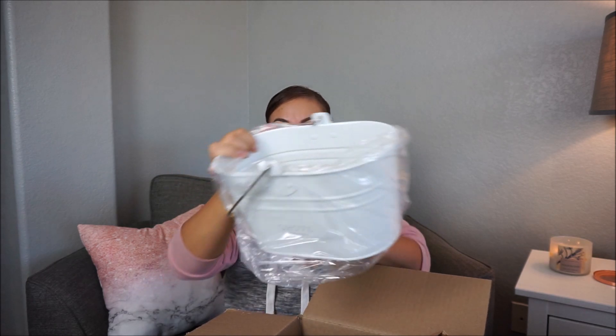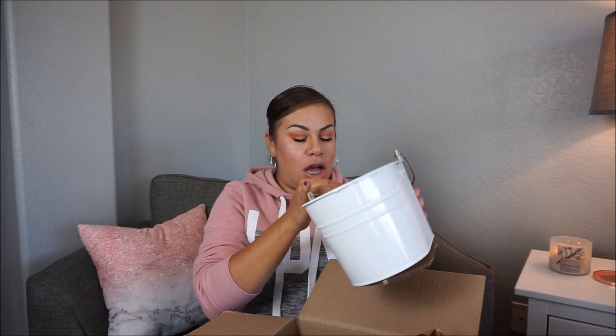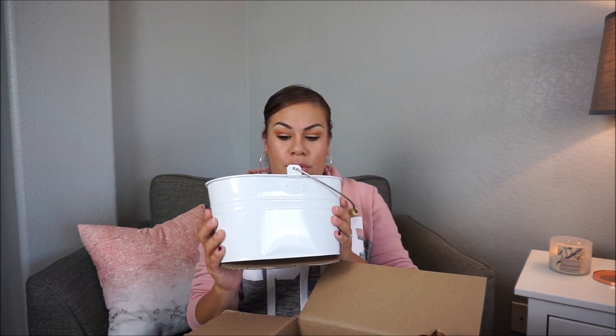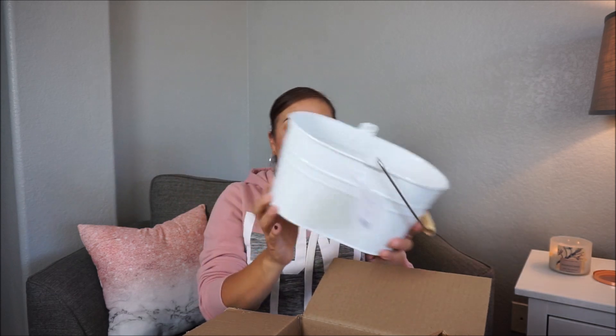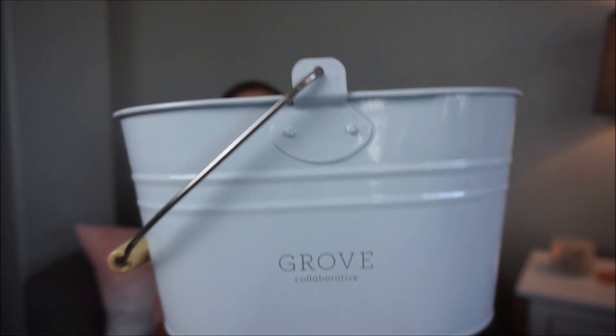Last but not least, I got the little cleaning caddy. Oh — it came a little bit chipped. Are you serious? But I still think it's cute. I wanted to keep this in my laundry room — I'll probably put some cleaning supplies in here and have it on the shelf. It is super adorable and simple. I'm pretty sure you've seen this little caddy everywhere.